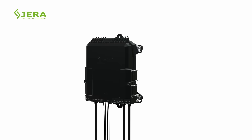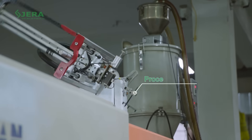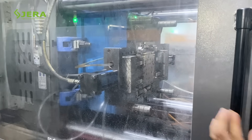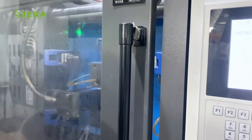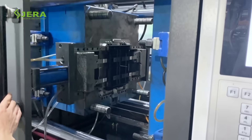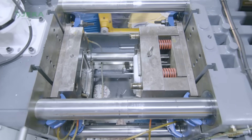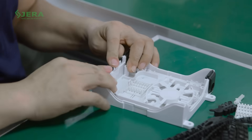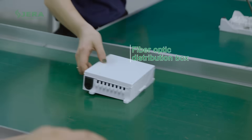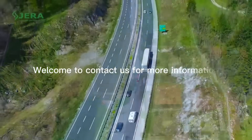Quick and simple installation of FTTH drop cables is guaranteed. Our mass production facility allows reaching the required delivery time, and we control the quality of each part that we produce. Welcome to contact us for more details about the fiber optic termination box and related products.